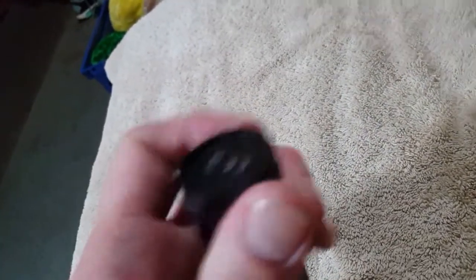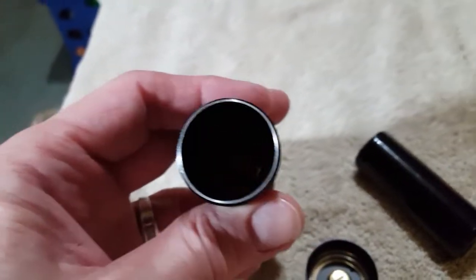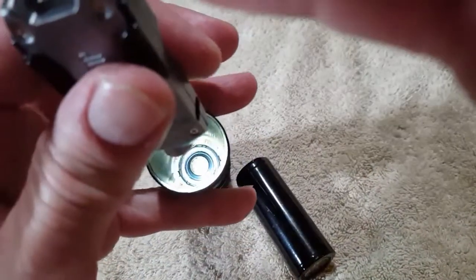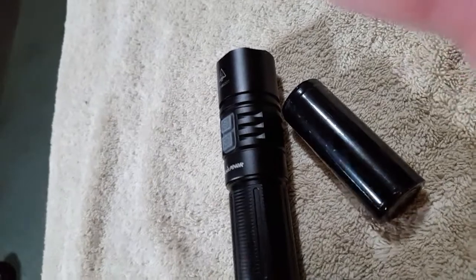The 26650 cell that comes with this light is one seriously capable 26650. Just like any other light that comes with a cell, it normally comes installed in the light, so you have to take the tail cap off and remove the battery. There was a piece of plastic covering the MCPCB — the board was entirely covered, and no part of the cell could touch it. Took a pair of tweezers about two seconds to get that out.